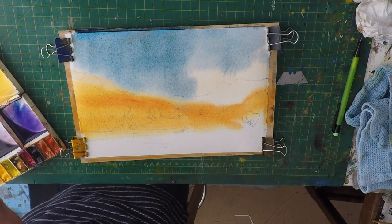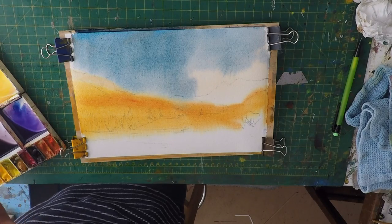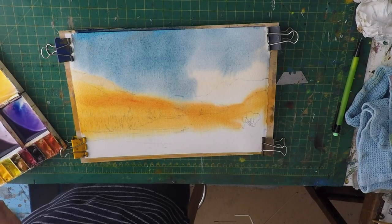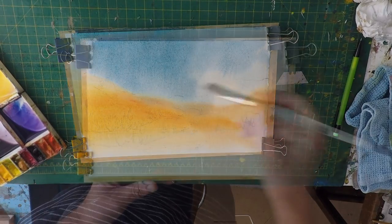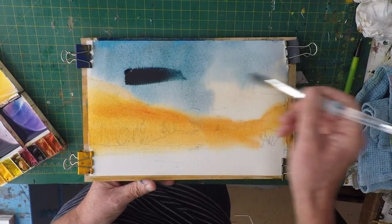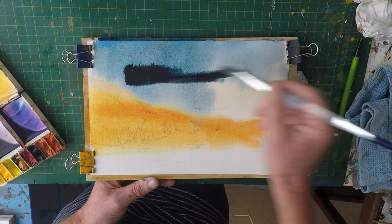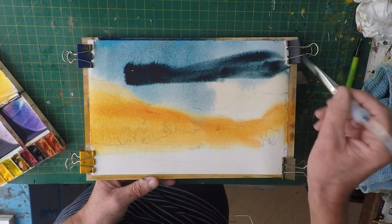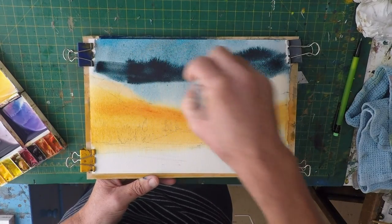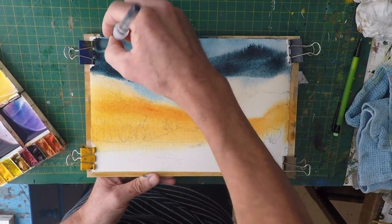Now I want to get in before that cloud dries, before the sky dries — I want to get some darker clouds in. I'm just going to use some Windsor blue. Be careful here, because I want it to run towards the top of the sky, because it's all about controlling the page a little bit.